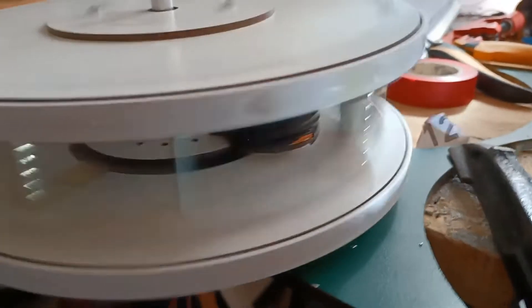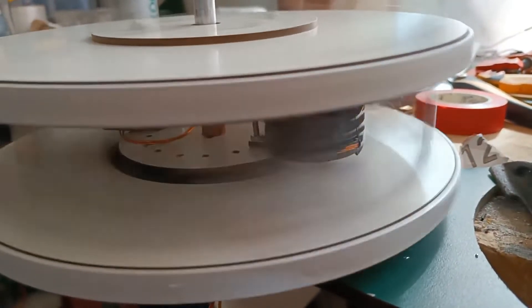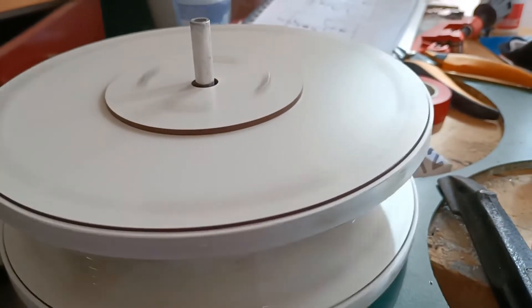You can see it also starts to wiggle the table here because of the imbalance — it really is running! That's all I pretty much needed to know: that this coil will actually do the trick.